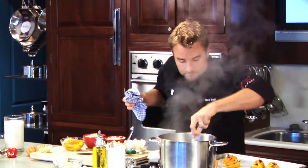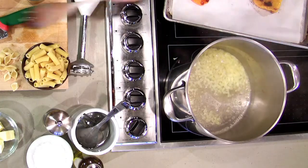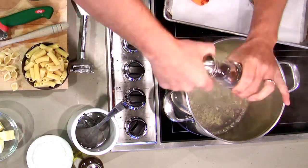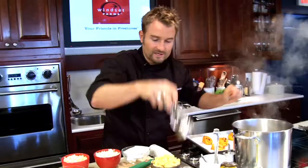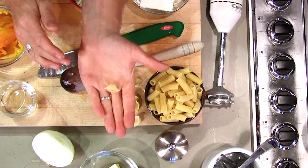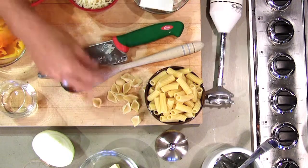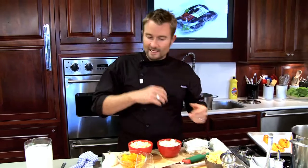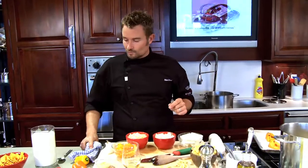So, sautéing our onion off — that's great. We'll add a little bit of salt at the beginning. Always add salt at the beginning because it starts to enhance the flavour of your sauce. The pasta's already cooked — we're using shells. I love the shells because they soak up lots of the sauce. You could use macaroni, penne, or basically whatever pasta you want.